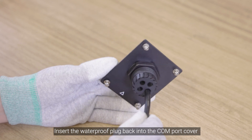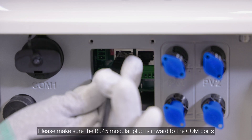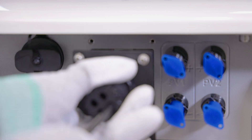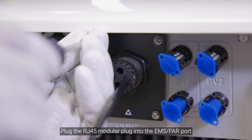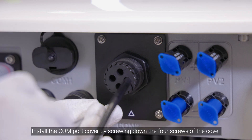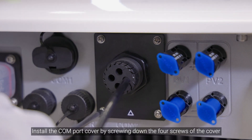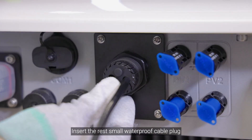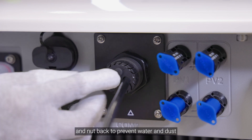Insert the waterproof plug back into the COM port cover. Please make sure the RJ45 modular plug is inward to the COM ports. Plug the RJ45 modular plug into the EMS PAR port. Install the COM port cover by screwing down the four screws of the cover.